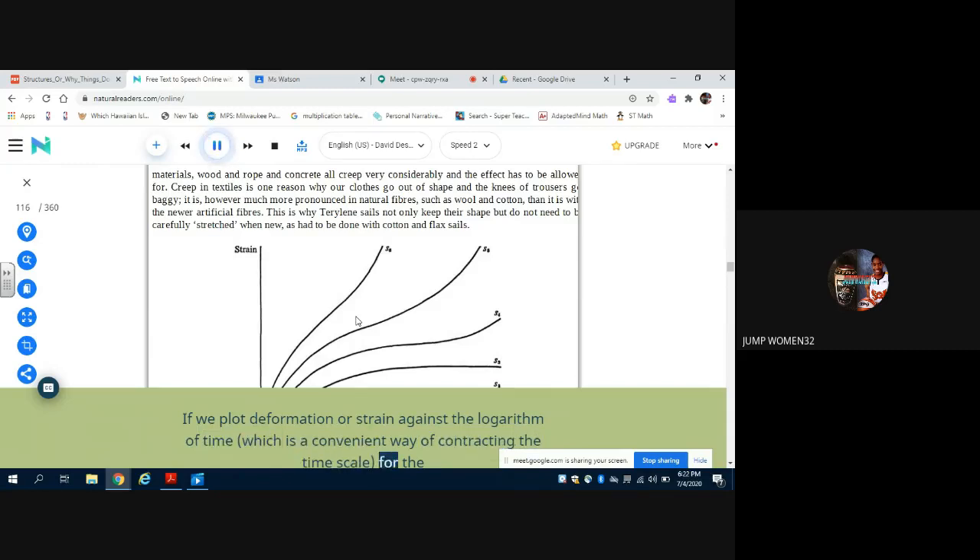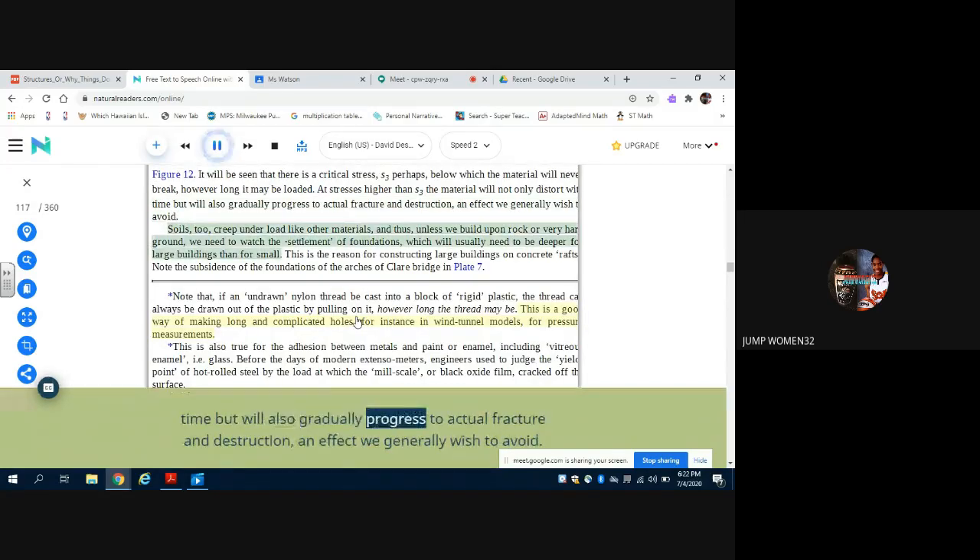If we plot deformation or strain against the logarithm of time — which is a convenient way of contracting the time scale — the curve will also gradually progress to actual fracture and destruction. Soils also creep under load like other materials, and thus unless we build upon rock or very hard ground we need to watch the settlement of foundations, which will usually need to be deeper for large buildings than for small. This is the reason for constructing large buildings on concrete rafts.